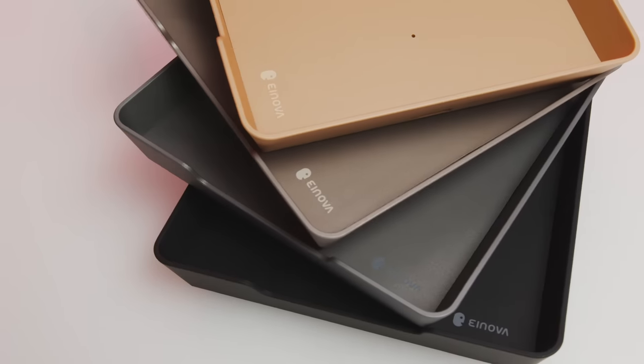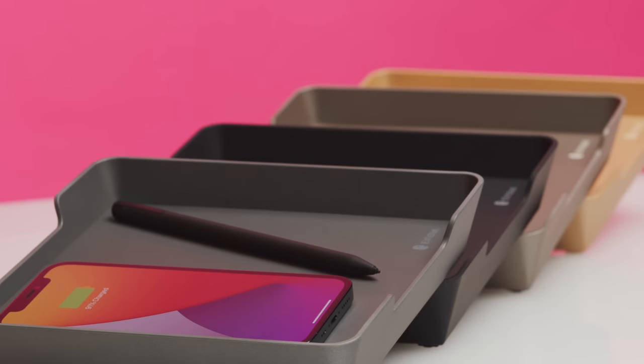At first glance, all you see is, well, a tray — a place for storing accessories. But look closer, because this valet tray has a superpower: a fast Qi wireless charging spot.